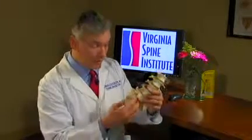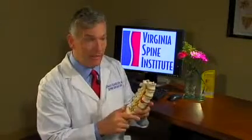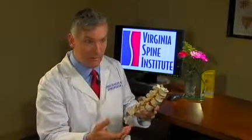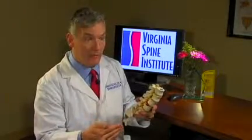Sometimes we need to combine them, going in both the front and the back. What we do depends upon whether the problem is mainly disc degeneration and we want to replace or stabilize the disc, whether we need to decompress a pinched nerve, and what expectations the patient has.